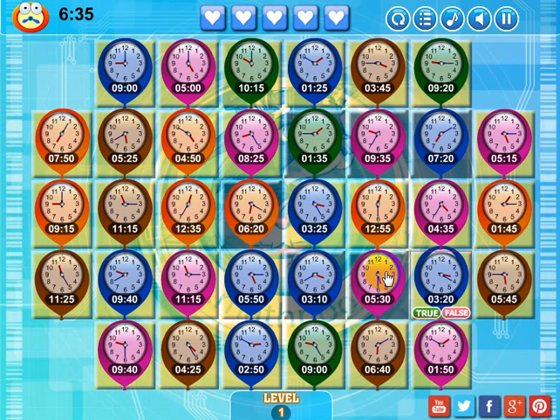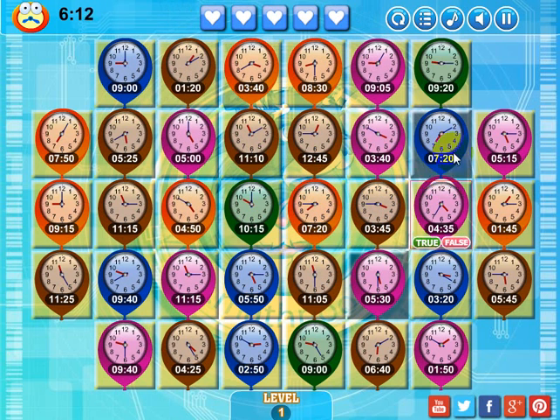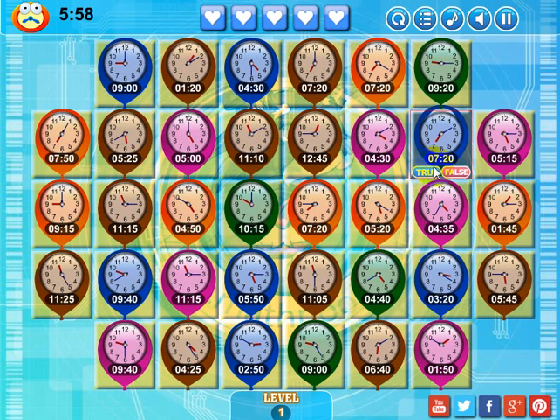Now all I really have to focus on are these boxes here. I can get rid of this gray box by removing this blue one here — it'll make a match over these three squares, and it'll get rid of that gray box also. This clock is showing 1:45, and it's saying 1:35 — that's false. And made a bonus match. Now on this level I only have two boxes left. I can get rid of this box right now. The clock's showing 3:45, and this is saying 3:45 — that's true. There goes that one. Now the only box I have to worry about is this gray one.